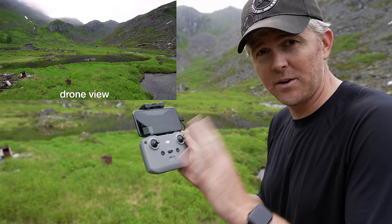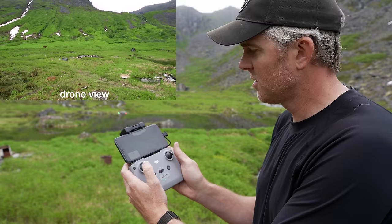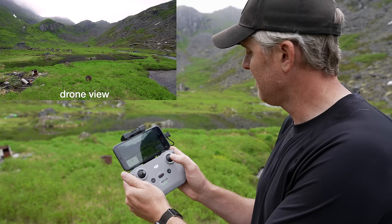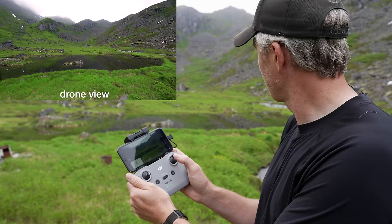When the drone is facing away, the left stick controls up, down, and left and right rotation. Push up and the drone goes up; push down and the drone comes down; push left and it turns left; push right and it turns right — all while staying in the same position without moving forward or backward. On the right stick, push left and the drone slides left; push right and it slides right; push forward and the drone moves forward; push backward and the drone moves backward.